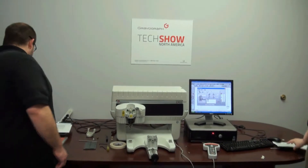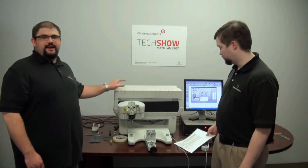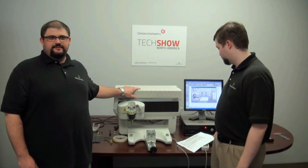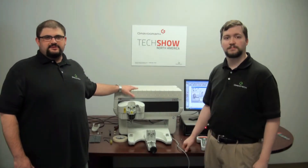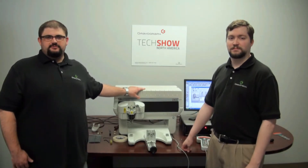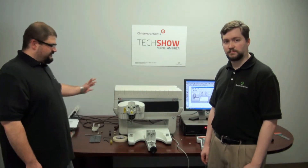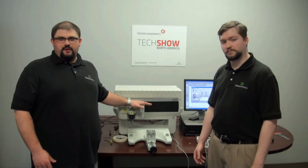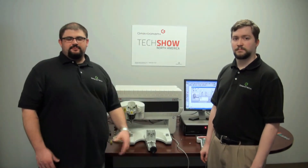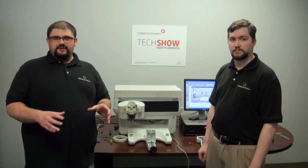Our next question is from Thomas in Montgomery, and he wants to know what happened to his IS 400 Trophy Master. It's actually a great explanation — the IS 400 Trophy Master was our original IS 400. It had the control box on the side, and it was smaller, with an 8 by 11 engraving area.